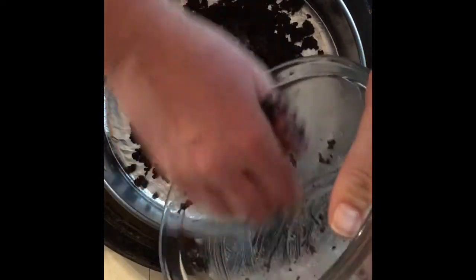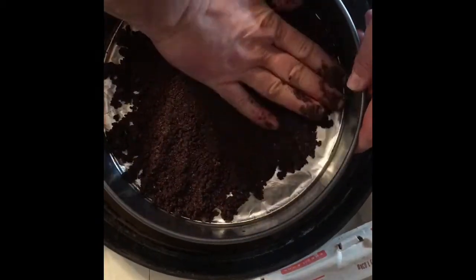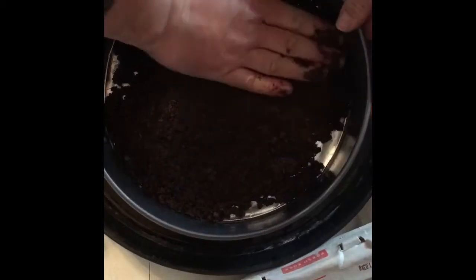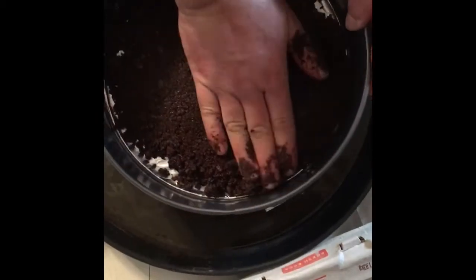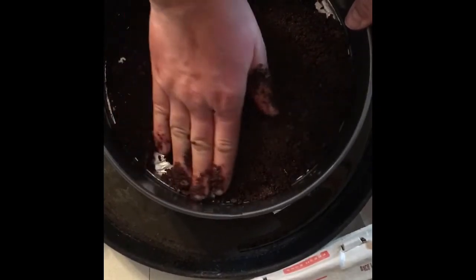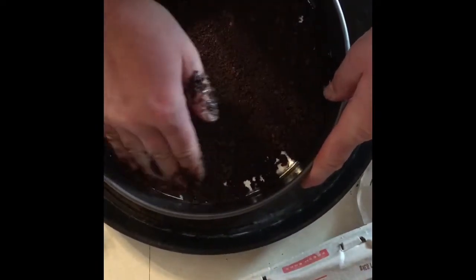Now that we have our crust mixed, we're going to lay that down and press it out, making sure we hit all the edges. I'm using about a 10-inch springform pan. If you want to use this size, totally up to you — you can use a nine or smaller if you like. If you use a smaller one it will take a little bit longer to bake, but that's okay.